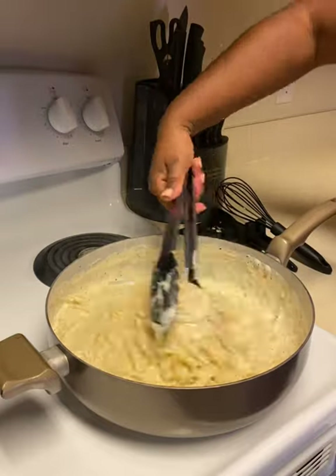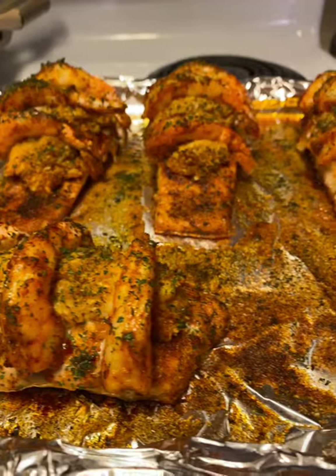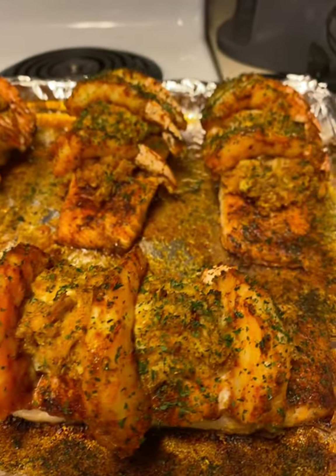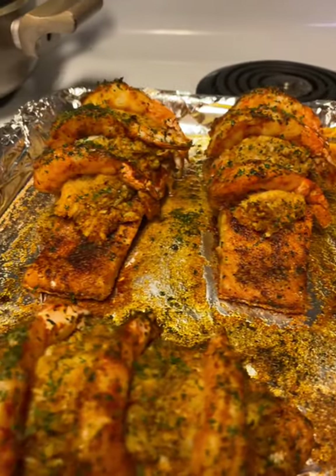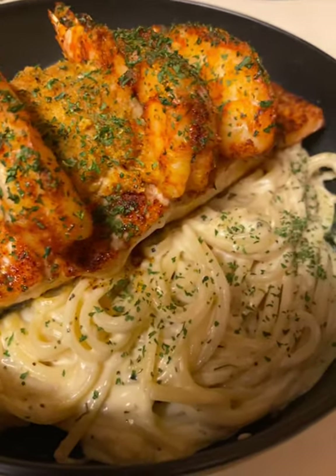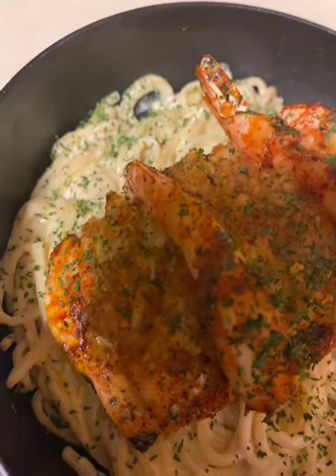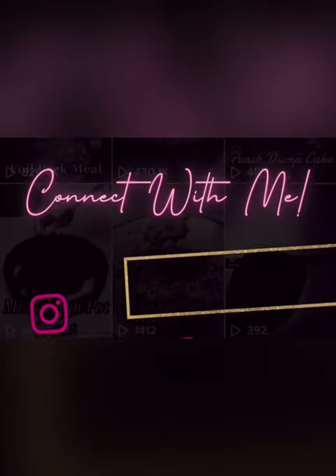Once you're done with your pasta, your salmon should also be ready to come out of the oven. Here's what the final product looks like. For the final plating, just go ahead and place the salmon over the top of the pasta. That's it, guys — thank you so much for watching, I really appreciate you all for being here!